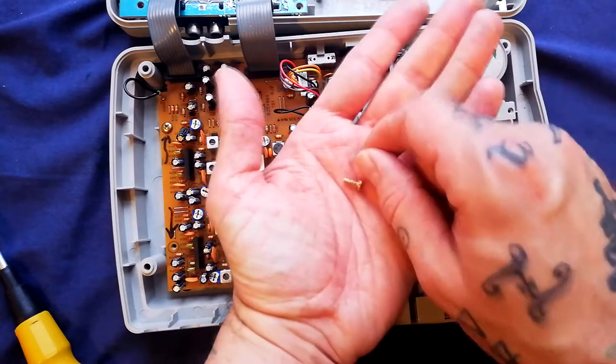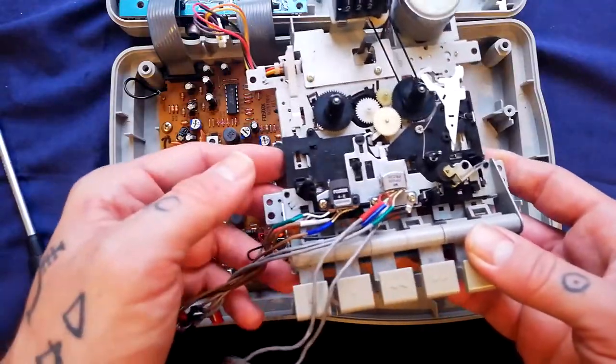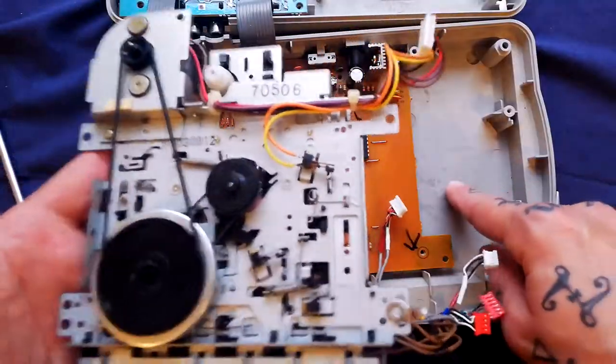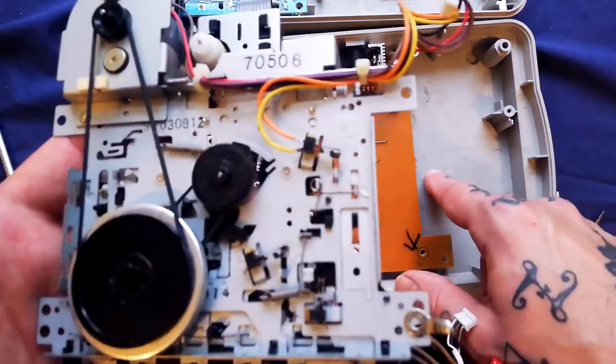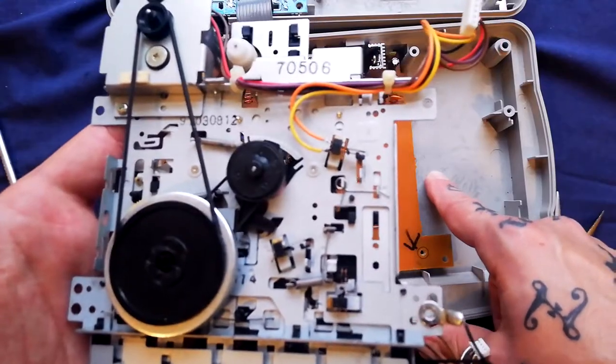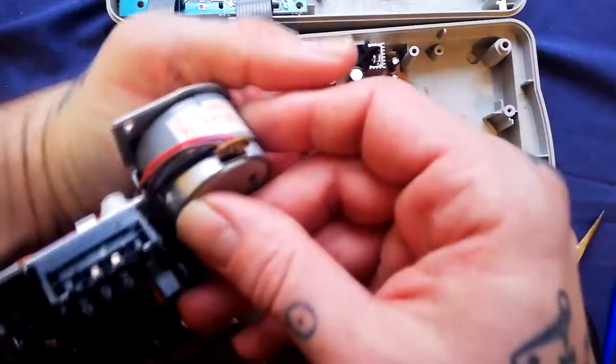At that point the entire cassette transport will lift out. This unit plays at the speed of one and seven-eighth inches per second, which is the slower speed on most dual-speed quarter-track studios — it's the same speed as commercial cassette.